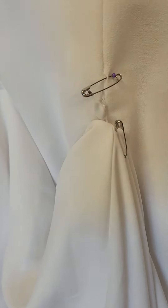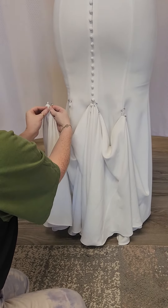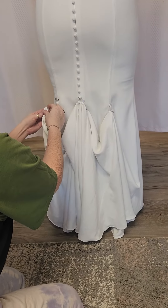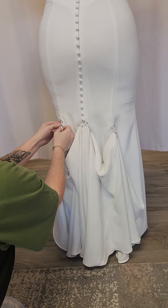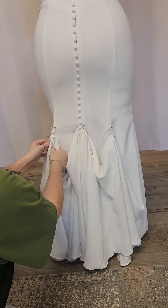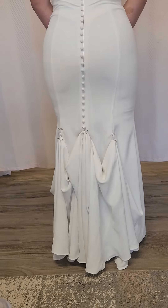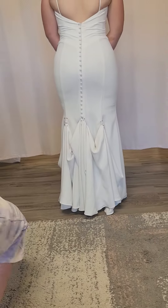Cool. Did you twist evens or out? Oh, it doesn't matter. But that way it's like knotted on there, basically. Cool. And that's it. Alright, I'll just grab a quick...